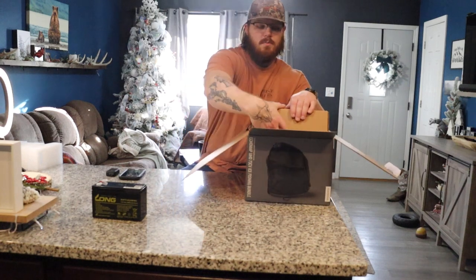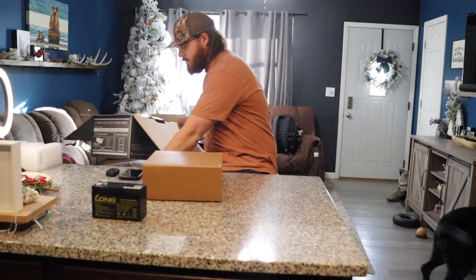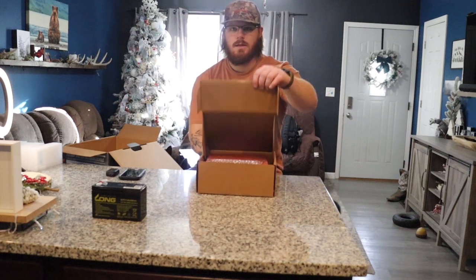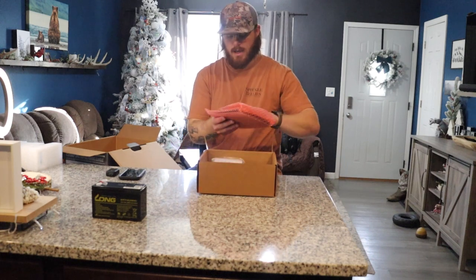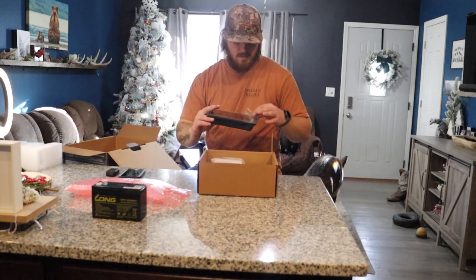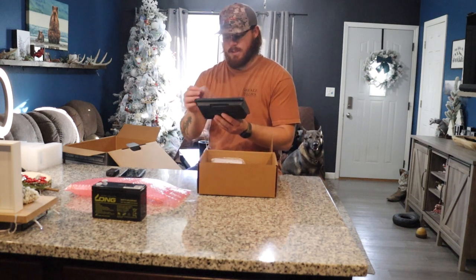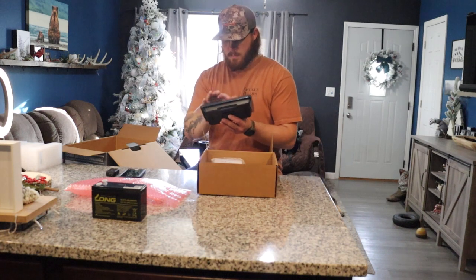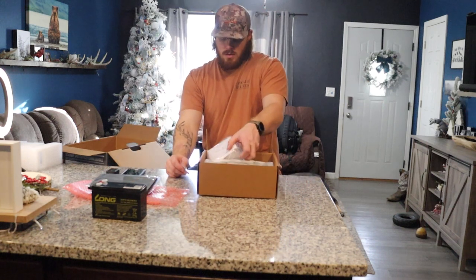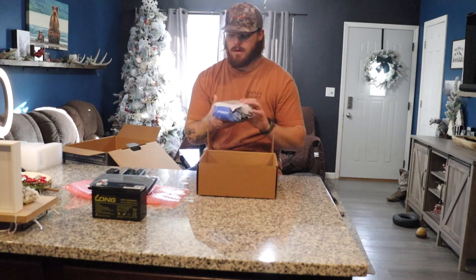We have a pretty big box right here. Inside this box we have what looks like the unit itself. Opening it up — yes — we have the Garmin 73, the seven-inch display right here. Looks nice, screen is not all scratched up, so I'm happy about that. I'll just put the protective plastic back on. We get a little baggy of bolts and our GT10 Garmin transducer kit right here.